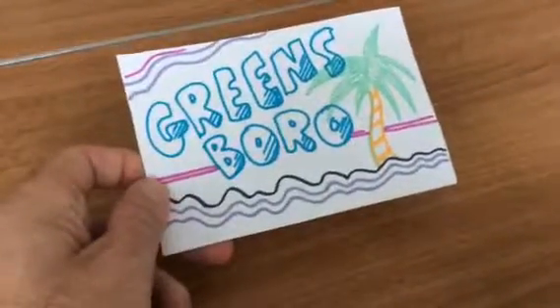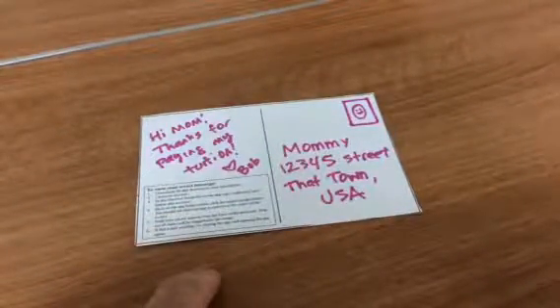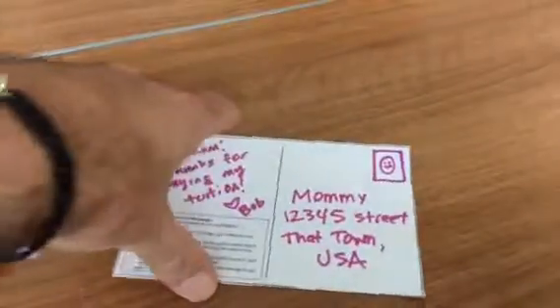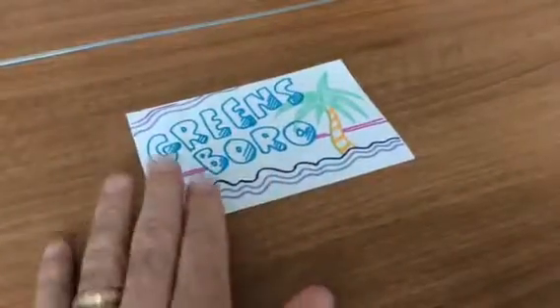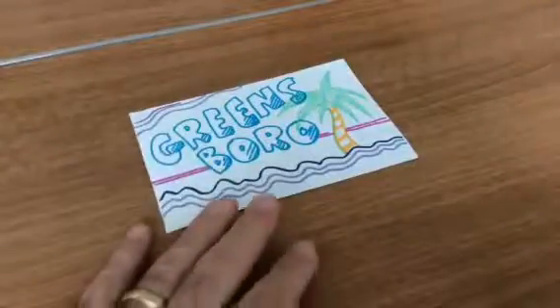Hey, you just got an awesome postcard in the mail. On the back it's got some directions on how to see your secret message, but we thought we'd make this video just to explain, just in case that's not really working. This postcard was sent to you by someone that loves you very much.